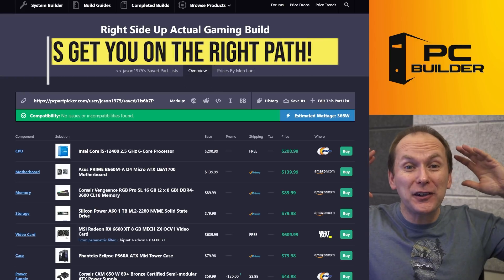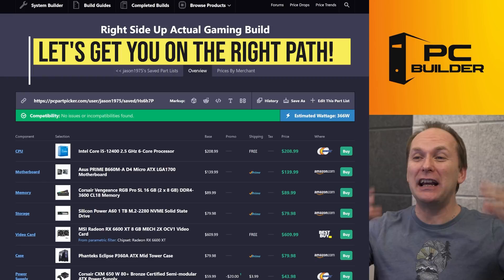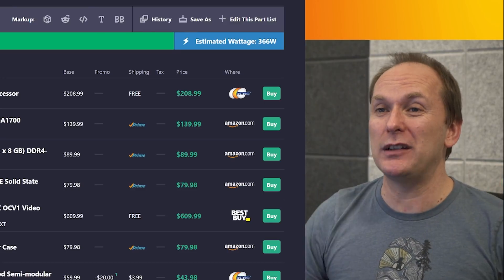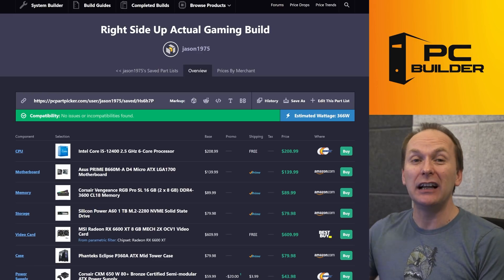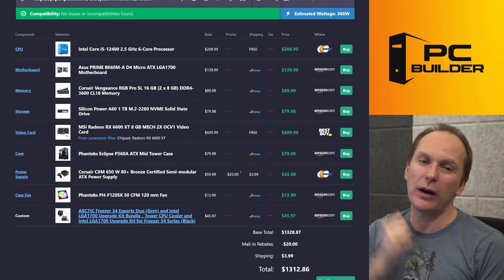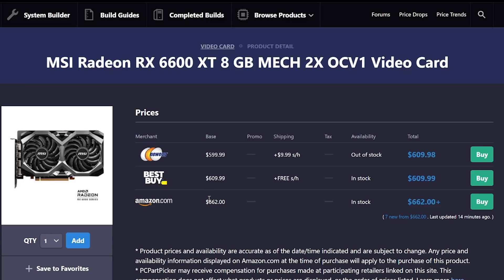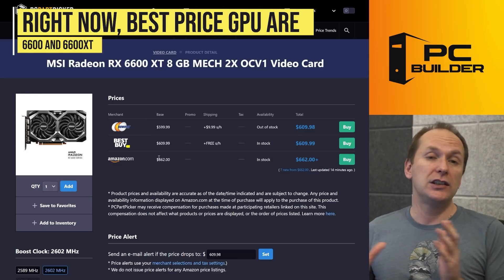So let's see what we can do. I think you're going to love that you brought your build to us to tear apart, because we're putting it back together in an amazing way. It's going to significantly boost up your gaming performance — so much so that I call this the Right Side Up Actually Gaming Build. Let's start with that graphics card, which was our biggest problem. We went with the RX 6600 XT.